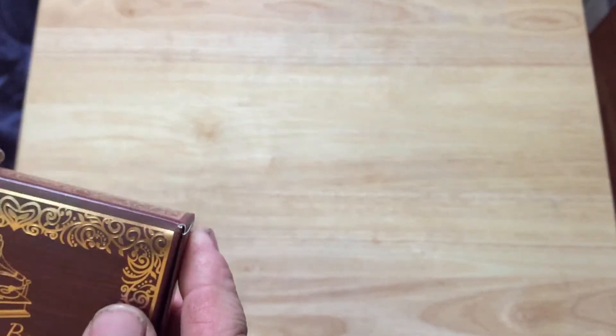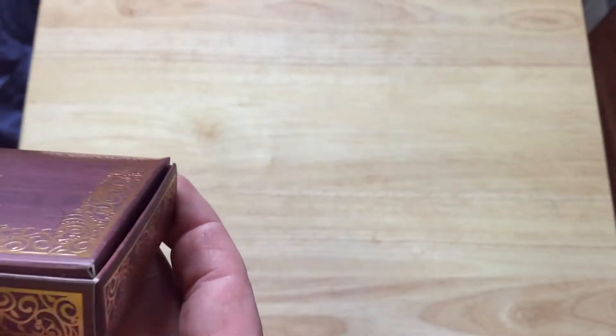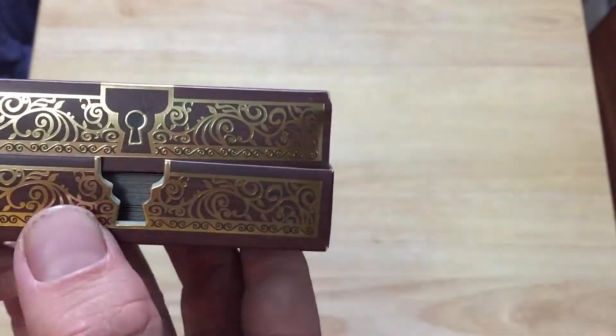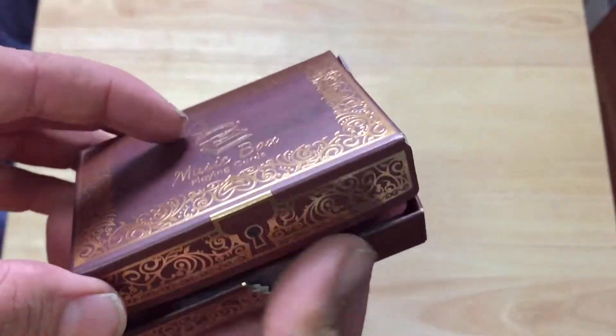When I saw the project, it was supposed to have a magnetic clasp, but it does not — they changed it. On the flap you've got the same little details and the keyhole. Check out this nice cutout they did on here, very interesting.